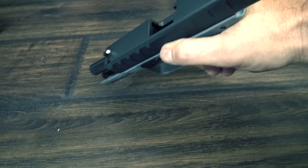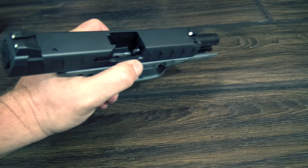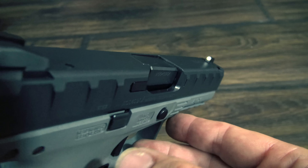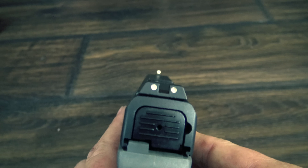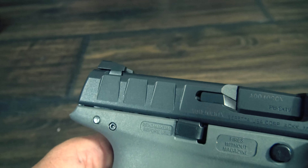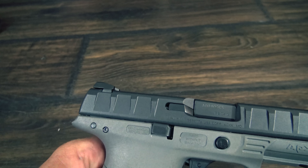The APX also has ambi slide releases and the mag release can be flipped to the other side for lefties. The sights are good and have a very usable 3-dot setup. I really like the fact that they are made of metal, and the rear sight has a nice ledge on it in case you need to rack it off your belt or something like that.